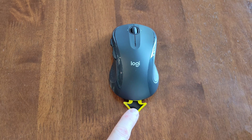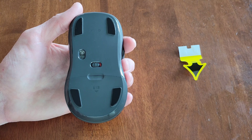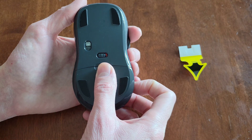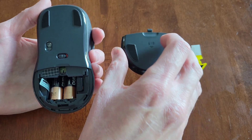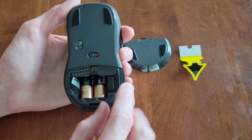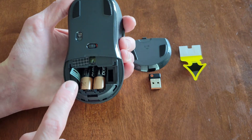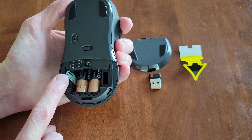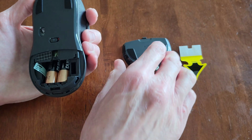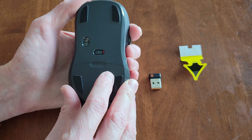The mouse is turned off, and now I'm going to remove this piece here — just holding the mouse with one hand and gently pulling this piece out. Next, I'm going to remove the battery cover by placing my thumb here and gently sliding it downwards until it comes off. Here is the Logitech USB unifying receiver, so I'm going to remove that and set it aside. And here is a pull tab for when you need to replace the batteries — you can use this to help get the batteries out of the battery compartment. Then I'll line the battery cover back up and push up until it snaps back into place.